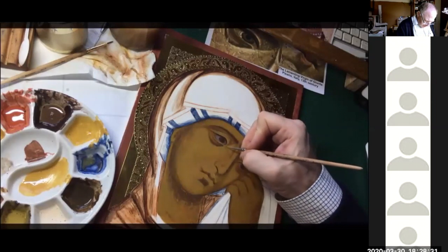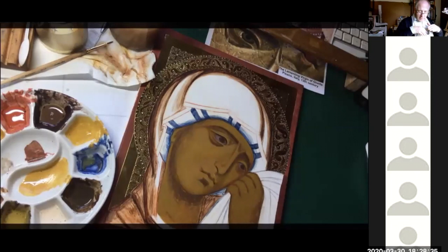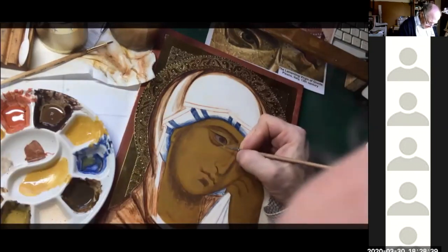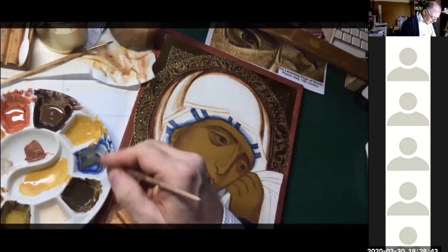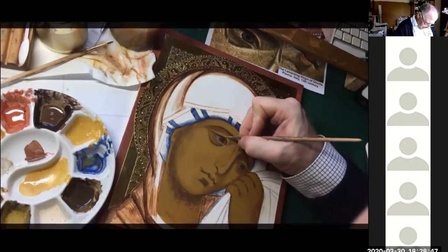Eventually this will be the brightest area of the whole icon. The eye — it's almost like light is filling up inside the eye and then cascading over. Nice, precise shape. Going to go again.